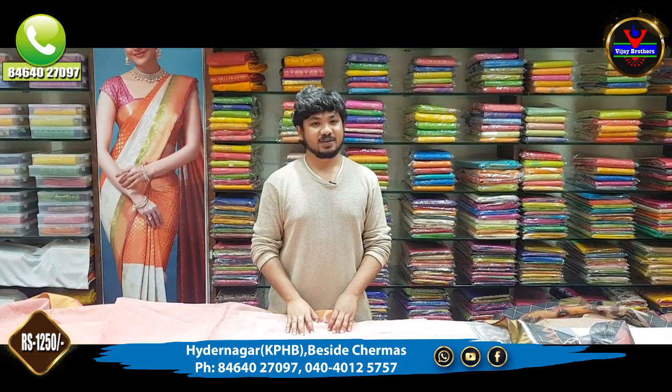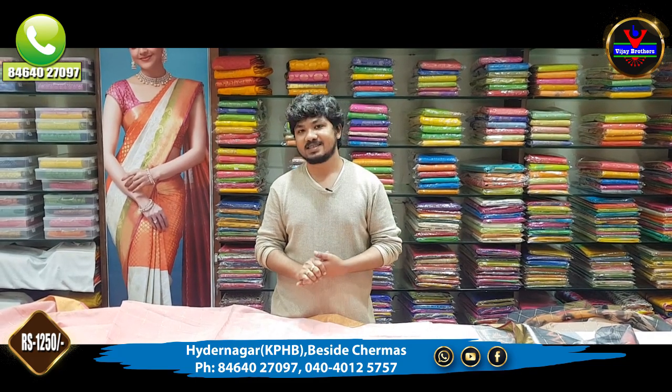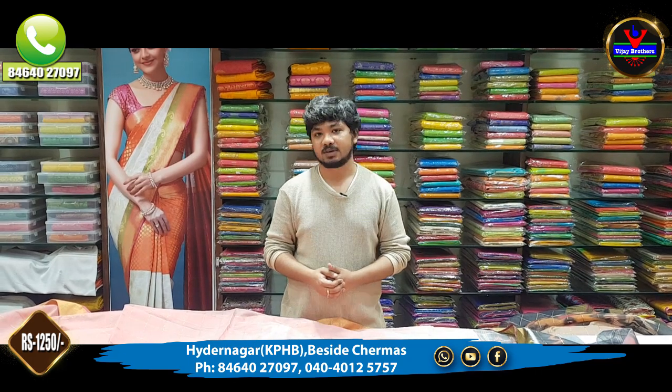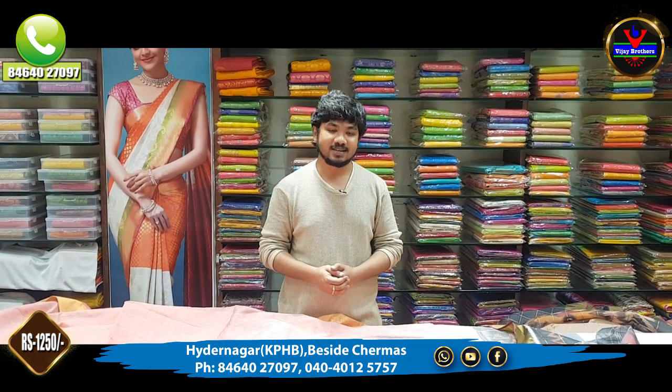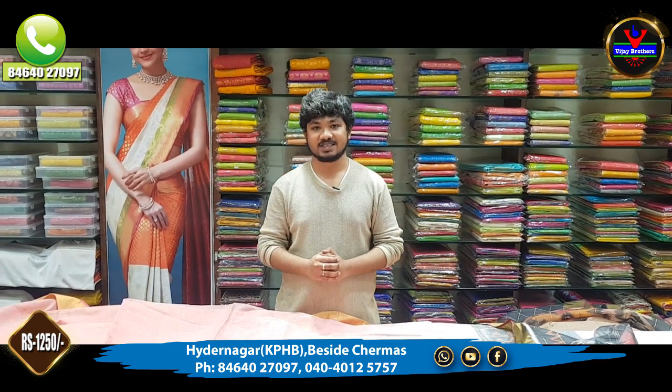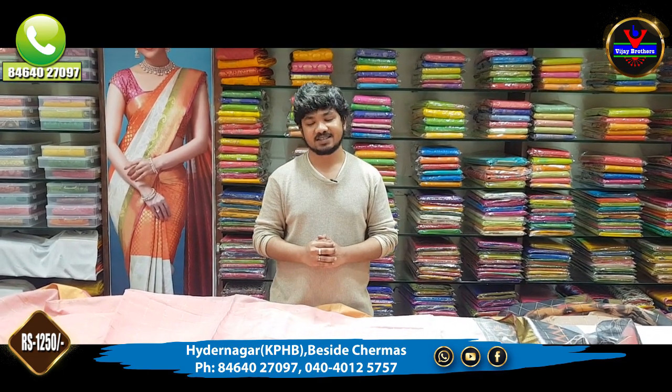This is a beautiful and superb collection. In the next episode, we will see you again. Subscribe to our channel and click the bell icon. We will see you in the next episode. Bye!